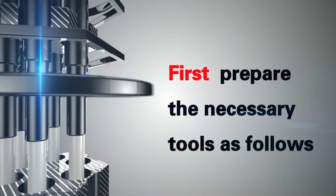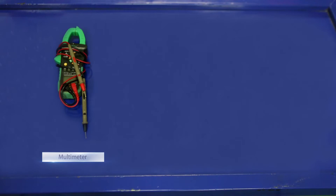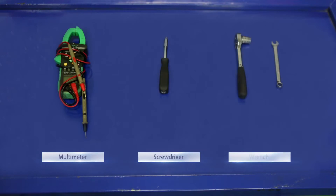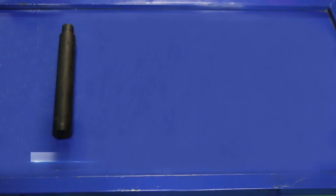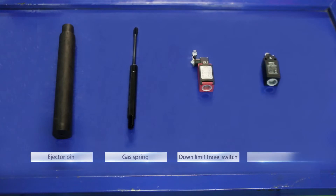First, prepare the necessary tools as follows: multimeter, screwdriver, and wrench. Prepare the necessary accessories as follows: ejector pin, gas spray, down-limit travel switch, and Pothole Protection Device travel switch.